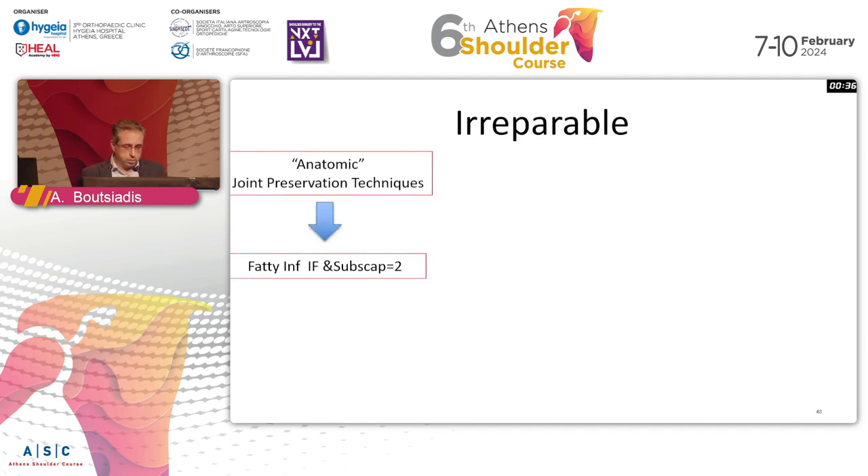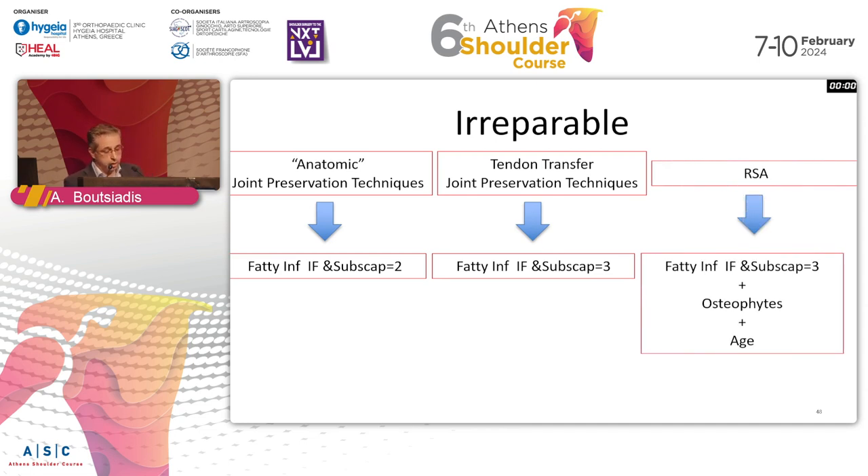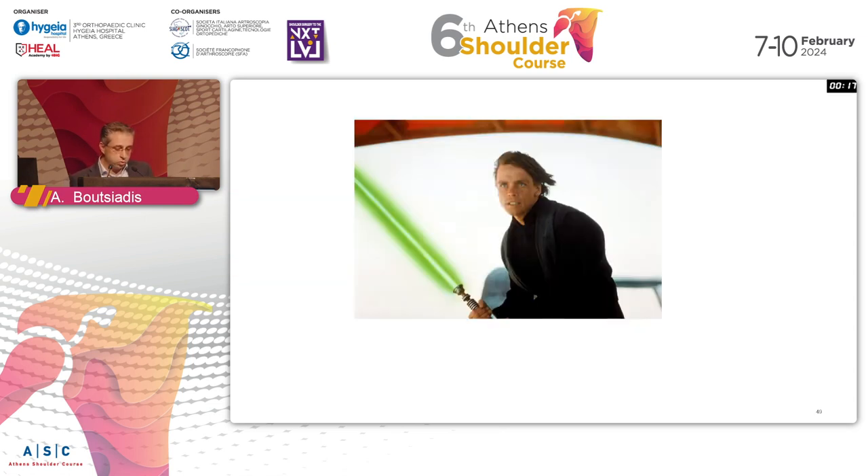If something is repairable, you can do anatomic joint preservation techniques. With subscap fatty infiltration of grade two or lower, you can repair directly, augment, do superior capsular reconstruction, or other options. When fatty infiltration reaches grade three in a young patient, tendon transfers come into play. With excessive fatty infiltration, osteophytes, static superior migration, and an older patient, reverse shoulder arthroplasty is the solution. The tangent sign is the most important sign - we have the tools to give solutions to all patients, but we must take the history, examine carefully, review the MRI, and then decide.